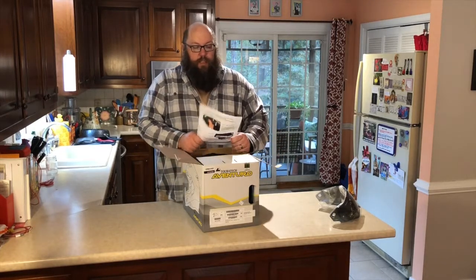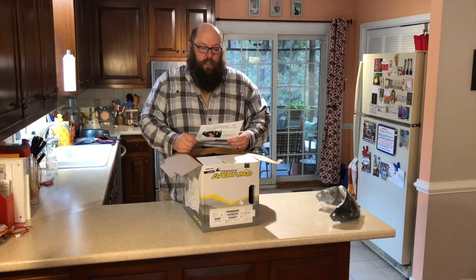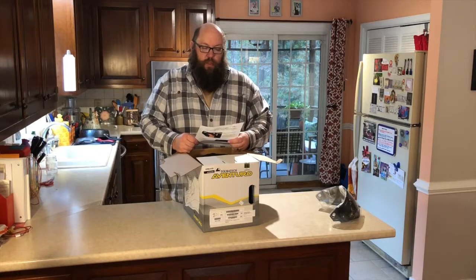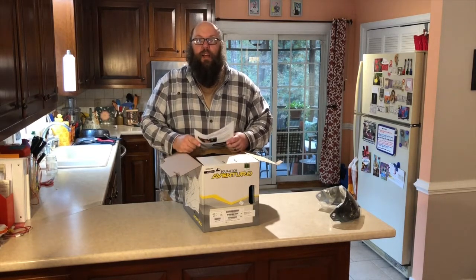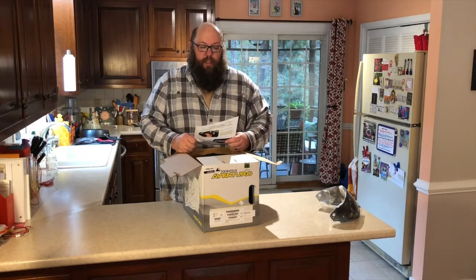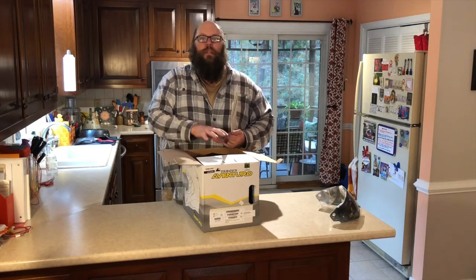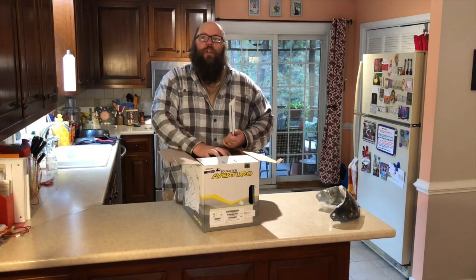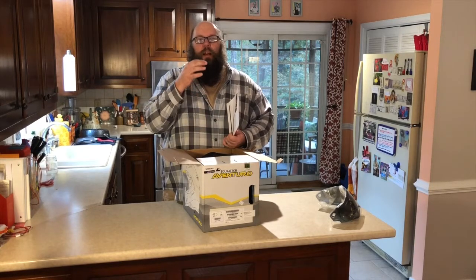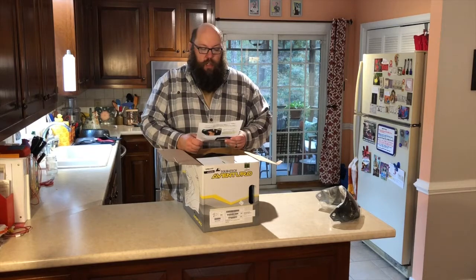We got a card that says 'satisfaction guaranteed, congratulations on your purchase of the new Touratech Aventuro helmet.' This is also my first adventure-style helmet, so I'm pretty excited about it. In case you didn't know, Touratech themselves don't make these helmets — they are made for Touratech by Schuberth. So you're getting Schuberth quality and Touratech innovation on these things.